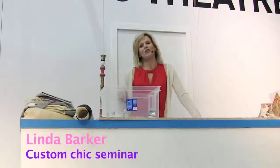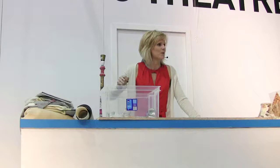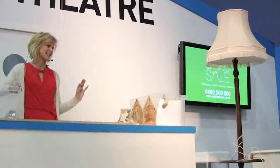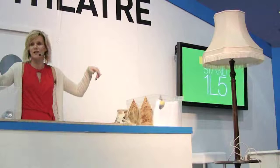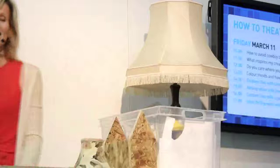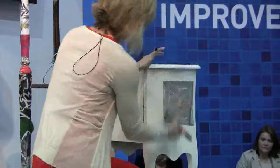I want to encourage you to do things at home — learn new skills, decorate some old-fashioned bits and pieces that we've got hanging around. It will be something gorgeous, I promise you, at the end of it. I want to encourage people to learn new skills because there is a massive trend in interior decorating now for crafting.